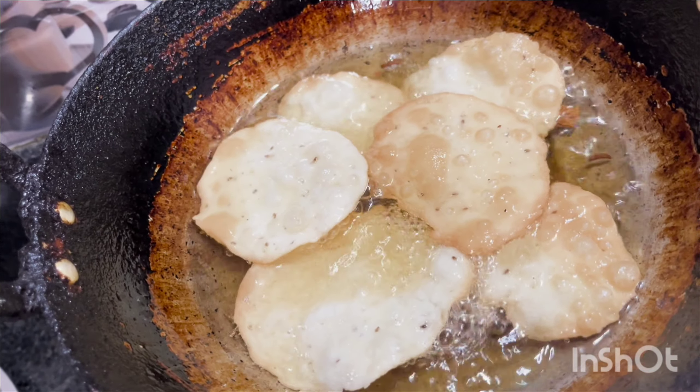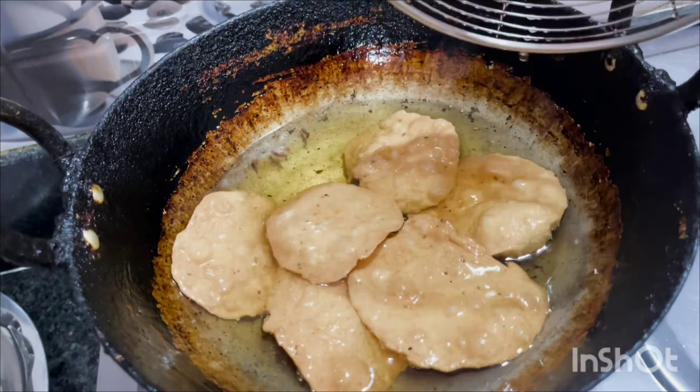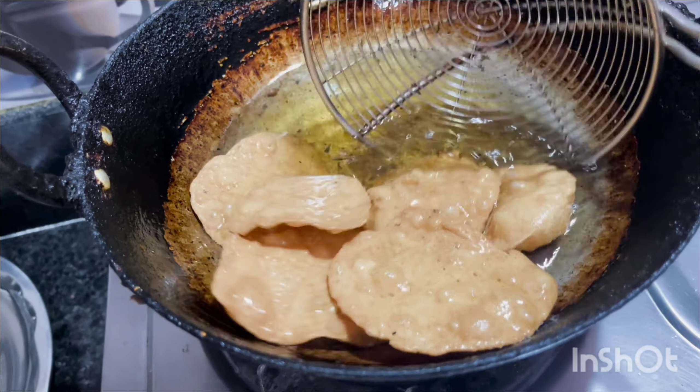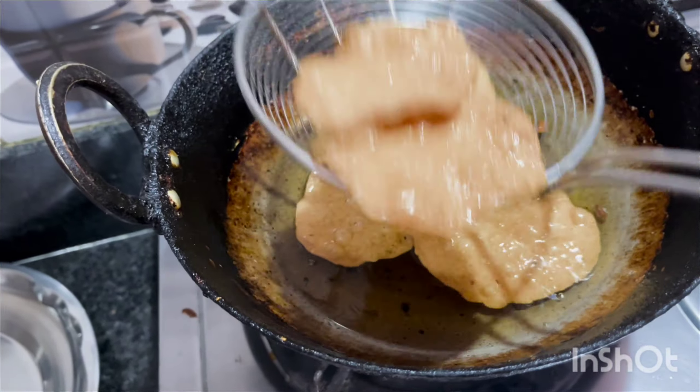Now I am going to fry it on a medium flame. It is getting a good brownish color. You have to remove it at the right time. It is a good brownish color and it is perfectly fried.